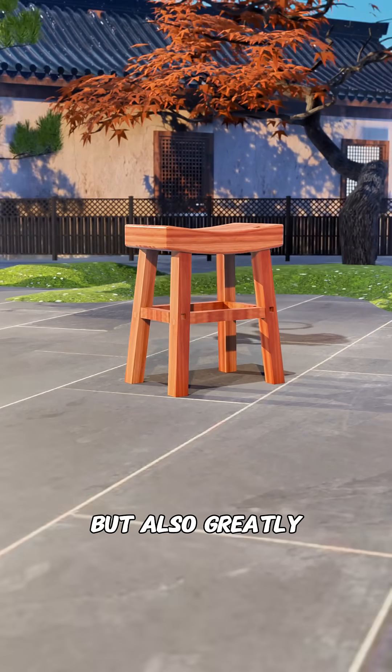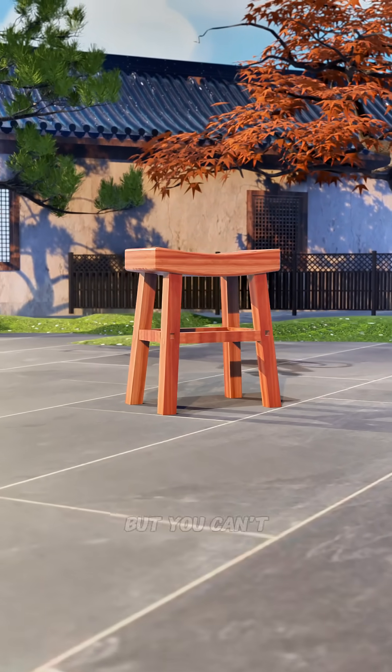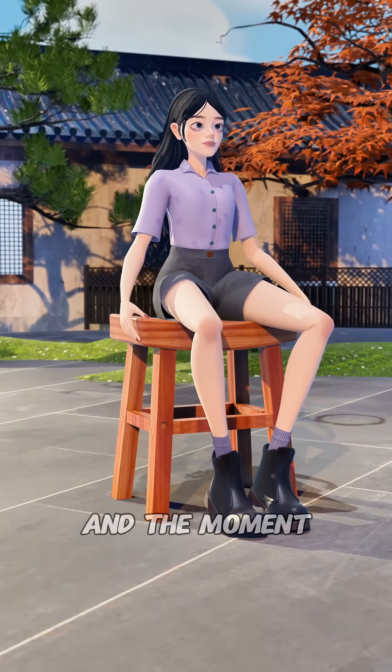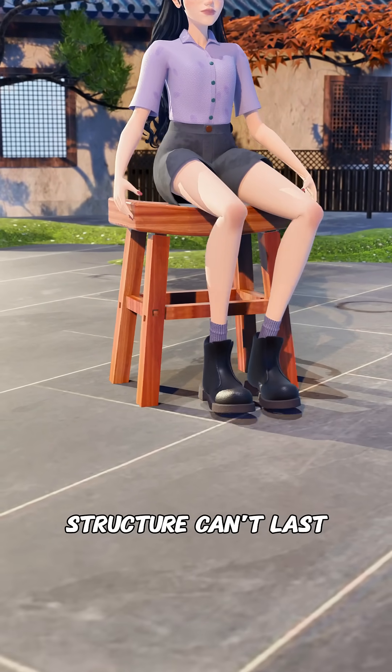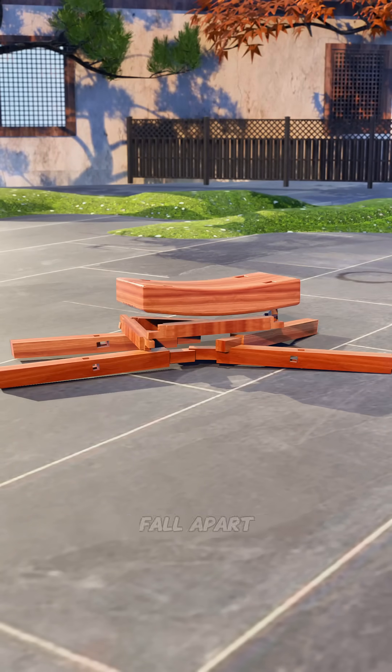This not only looks good, but also greatly strengthens the structure of the stool. But you can't resist shaking your legs, and the moment you sit down, you start shaking. Even the best mortise and tenon structure can't last long and will eventually fall apart.